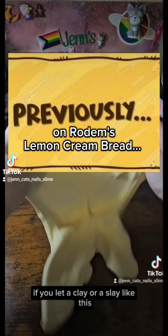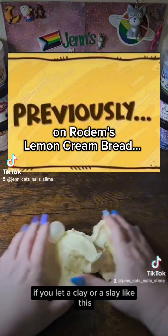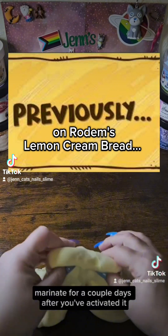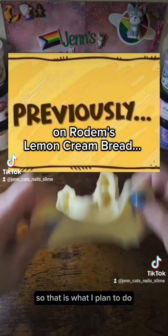If you let a clay, or a clay like this, marinate for a couple days after you've activated it, then it'll be perfect. So that is what I plan to do.